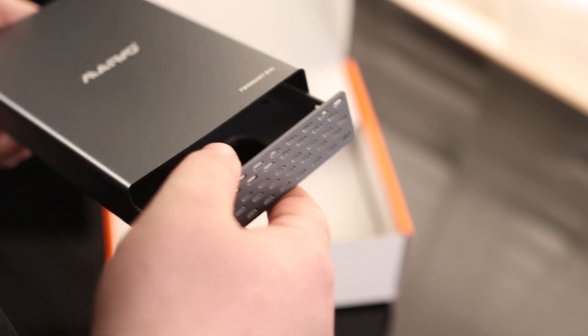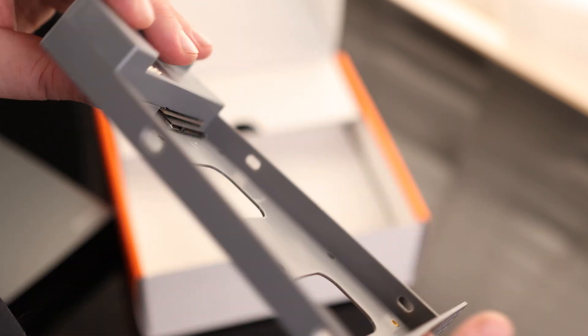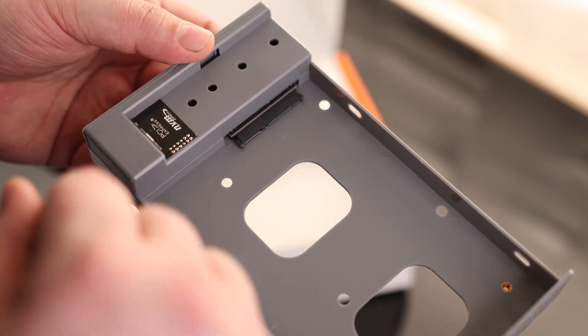On the front we do have some ventilation, and this is the heart of the unit. This is a plastic case — we can put our SATA drive here on the bottom and our NVMe drive on the top.